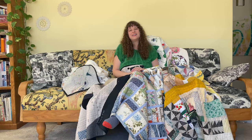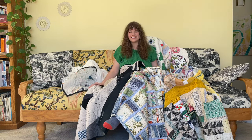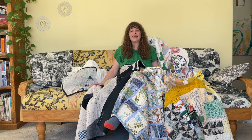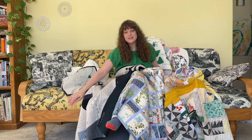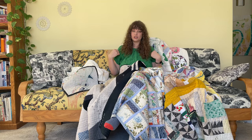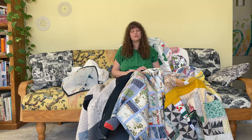Hi there! I am Heidi Parks, and I am a quilter. You can see how I love to snuggle with my quilts. I also love to live in a house with handmade things. I made this couch with my dad a few years ago, and I sewed my shirt myself out of an old dress.